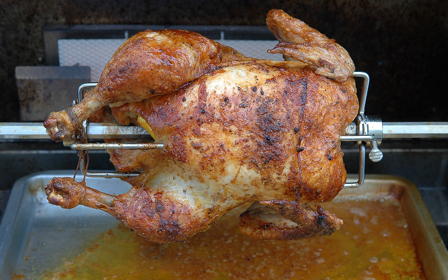Spits are now usually driven by electric motors. Rotisserie can also refer to a mechanical device used for rotisserie cooking, or to a restaurant specializing in spit-roasted meat. The word comes from French, where it first appeared in Paris shops around 1450.